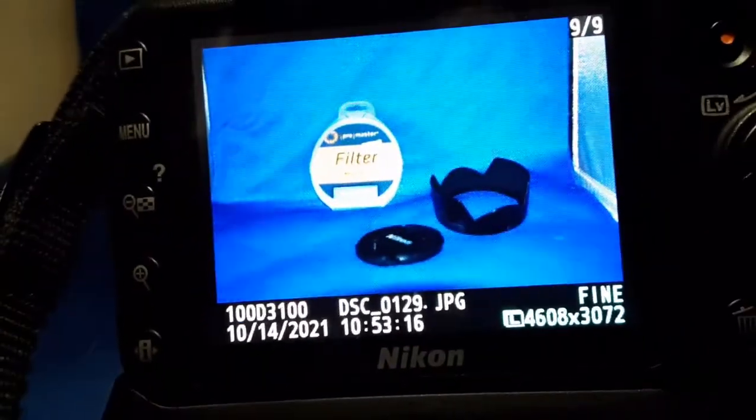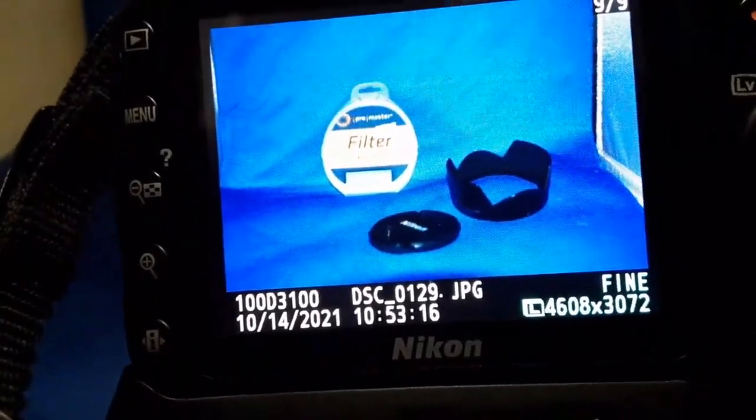Let's get it outdoors and see what it really does. It's kind of a dark foggy day here in Vermont, so I'm not sure if we get the colors to pop.